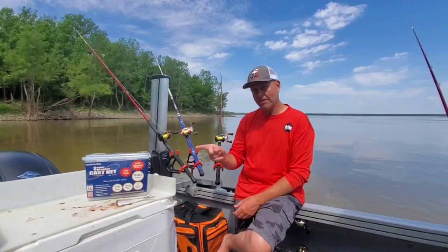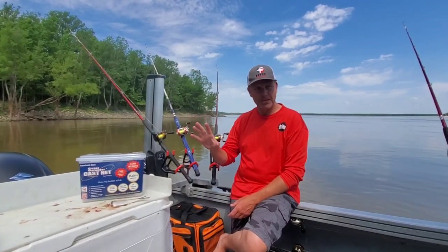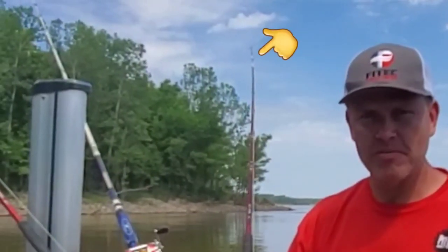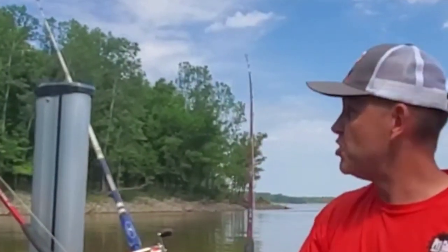One good thing about this net that I was almost about to forget: fatigue. My heavy net — the 1.7 pound per foot net — will smoke my arm in just no time.